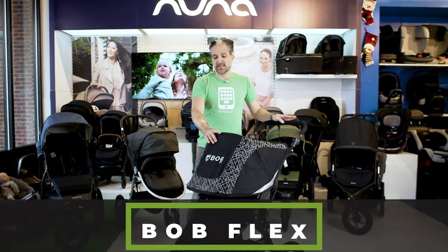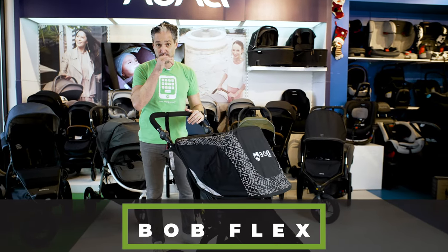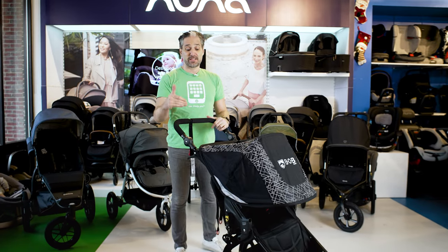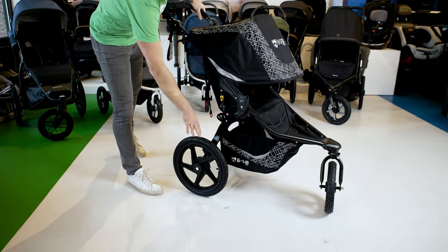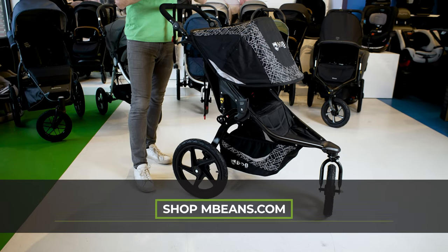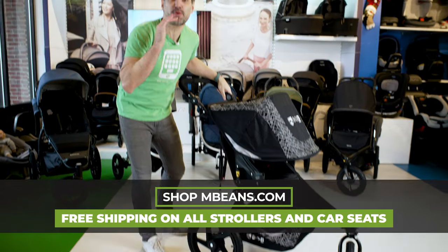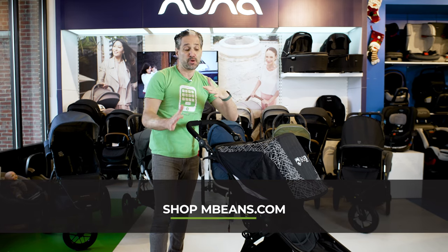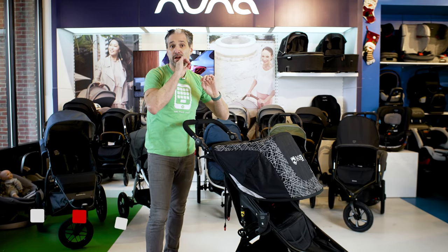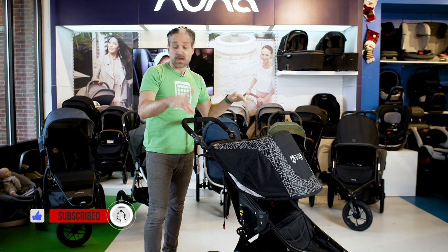The Bob Flex is a Trident 2 stroller. Something quick about running strollers is that they typically have 16-inch wheels on the back. There are other running strollers out there that have three 16-inch wheels or even 21-inch wheels, but the wider the wheel, the easier it is to push — that is a major feature of a running stroller.